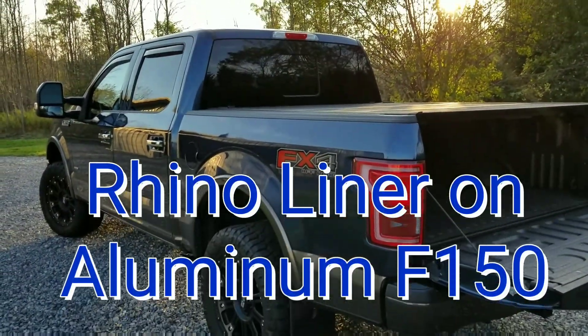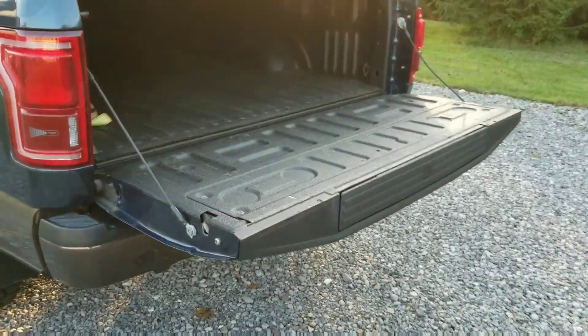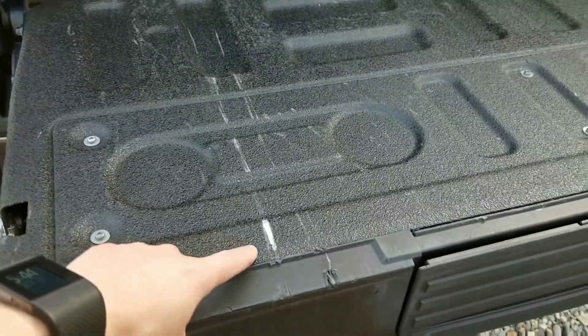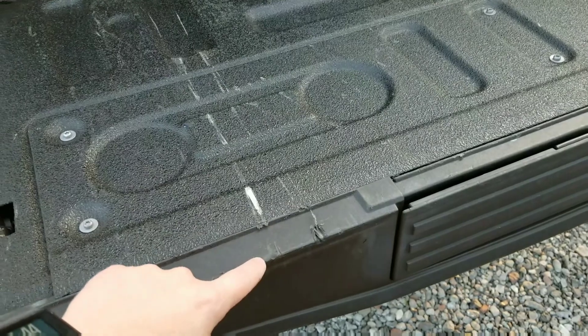Quick little review of my F-150 aluminum bed and Rhino liner. I had this done at Ziebart. They put this liner on here, and as you can see, I've loaded two snowmobiles in here.